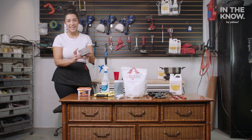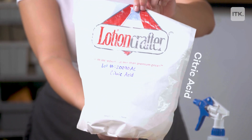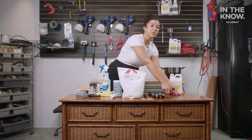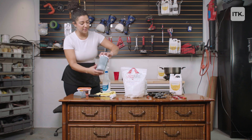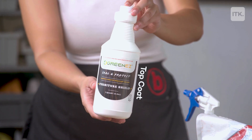For this dresser makeover I'll be using wood filler, a sanding block to scuff sand, and citric acid to clean the hardware. I have my gloves for when I'm using the citric acid, and my two wire brushes to scrub the hardware. I'll be painting it with my paint roller using this really pretty blue paint, and then a top coat to seal the paint.